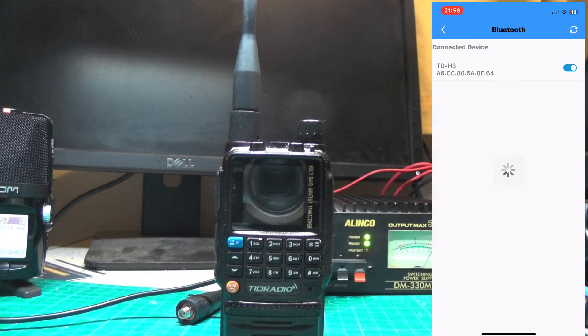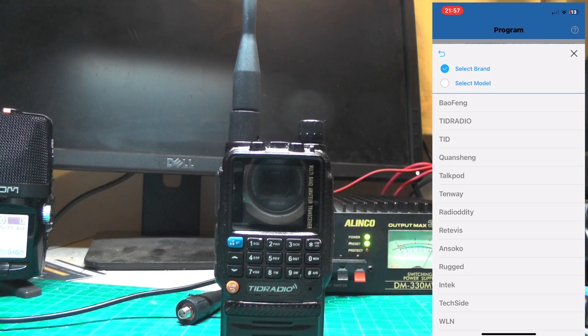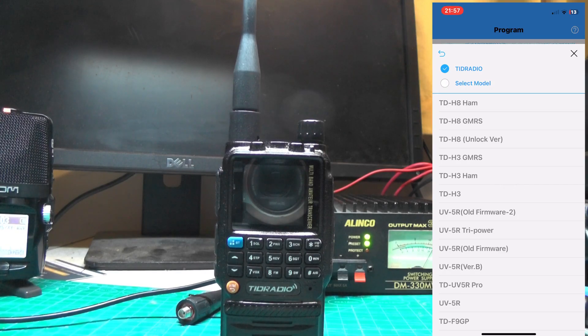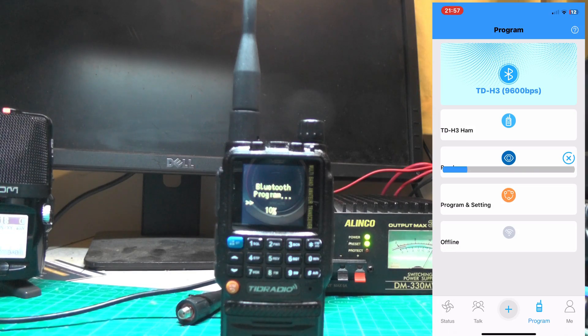Press on Connect Bluetooth and it's found TID Radio or TDH3. Turn the Bluetooth on and then go to Select Model. Go to TID Radio and select H3 HAM. If it doesn't work on HAM, try GMRS and try just H3. Now press on Read — it's going to read all the information from the radio over to our phone. It'll take a few seconds.